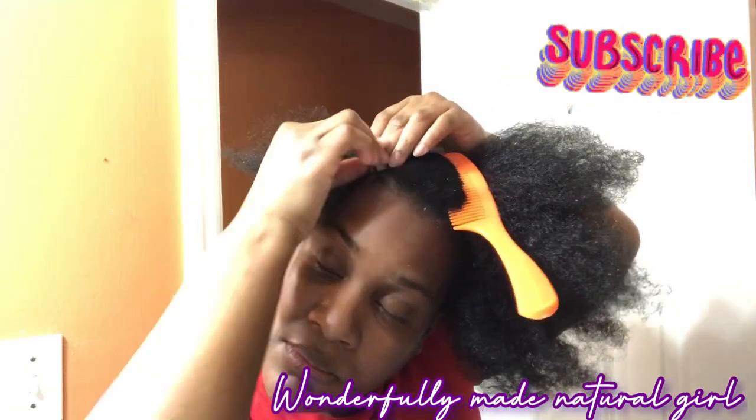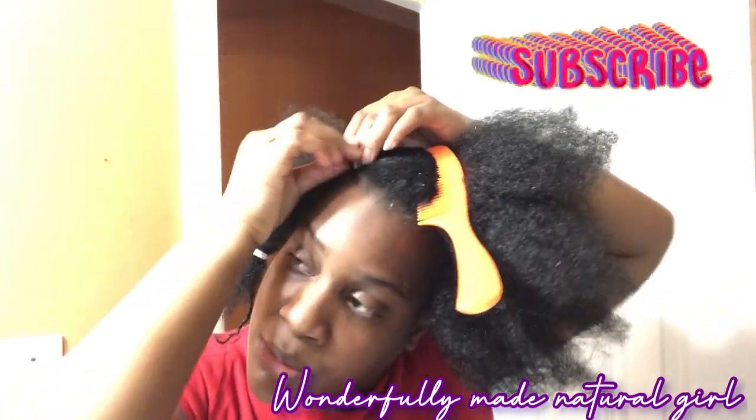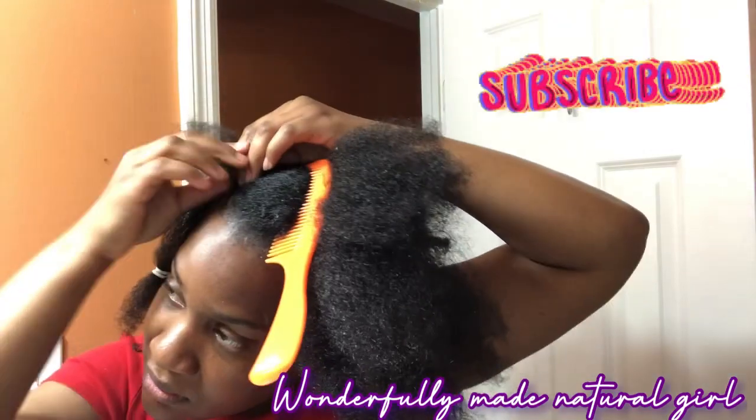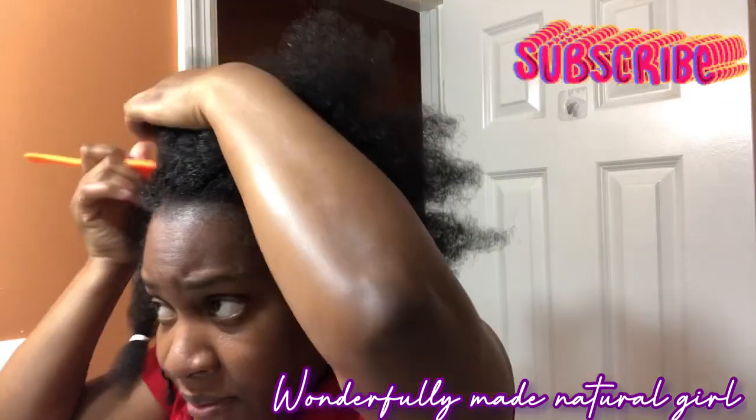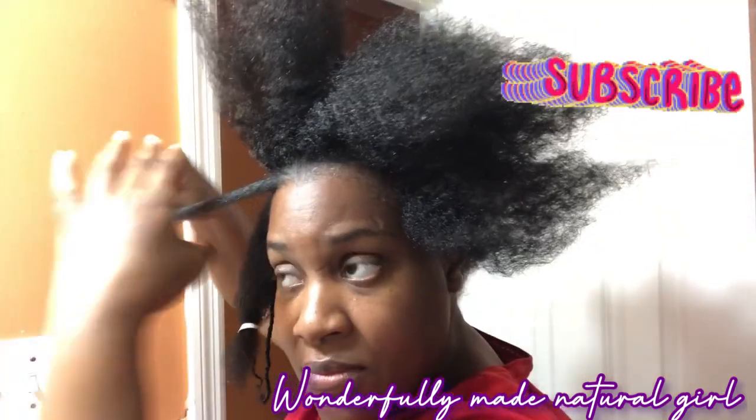If you find any value in this video, I want you to give me a giant thumbs up. Do not forget to subscribe and turn on the post notification bell so you'll be notified each time I make a video.